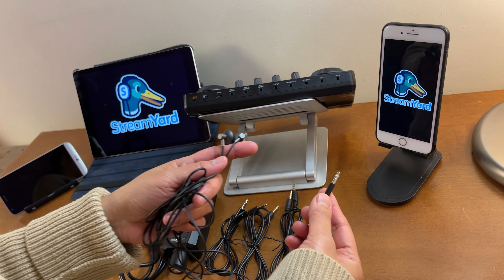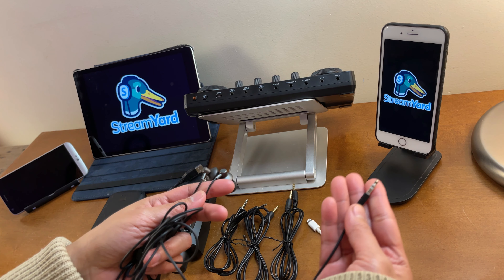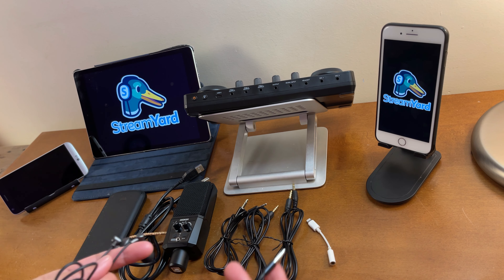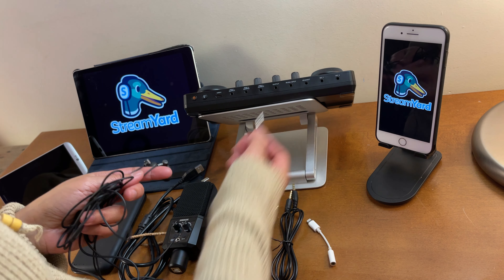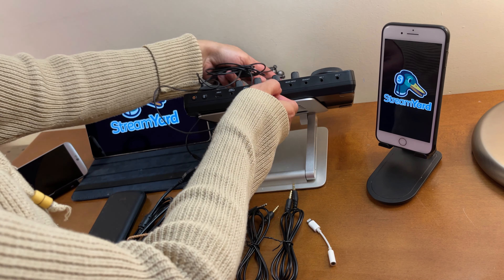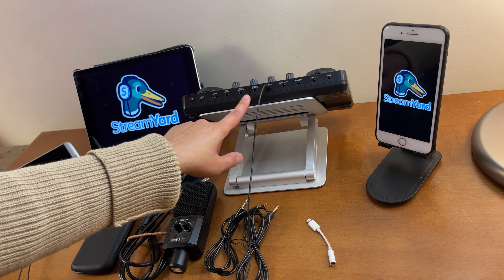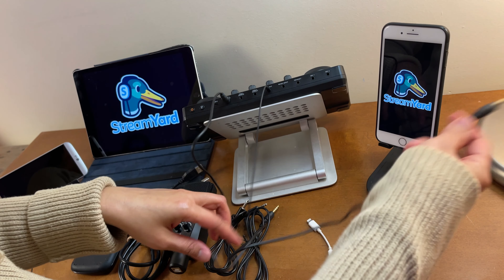First, let's connect the earphones. If your earphone does not have a built-in microphone, you can connect it to the headset or output port. But if it's a headset with a built-in microphone and you do not want to use that built-in microphone, you should connect it to the output port - otherwise it will pick up some voices too. To be safe, connect it to the port that says 'output.'